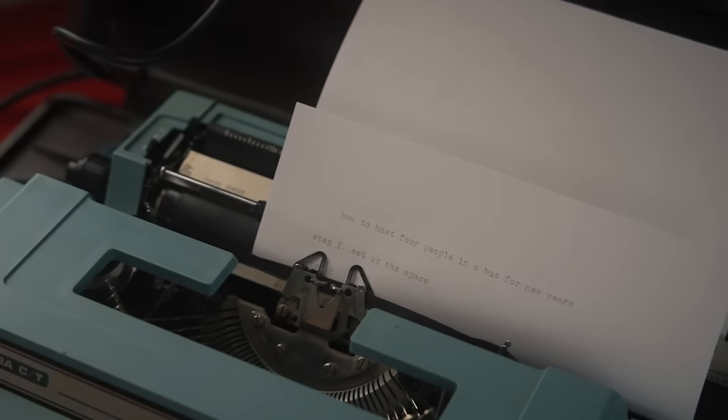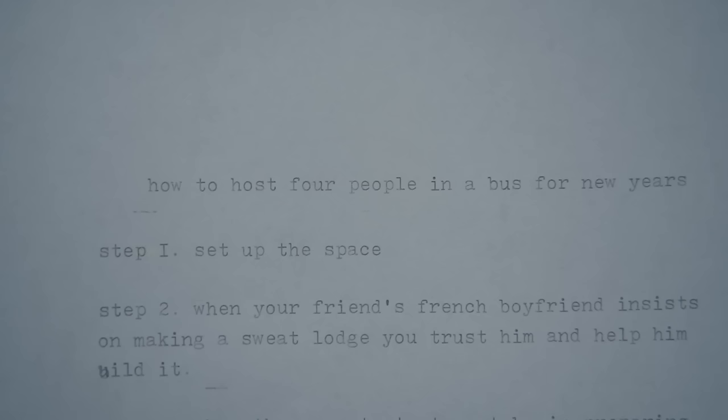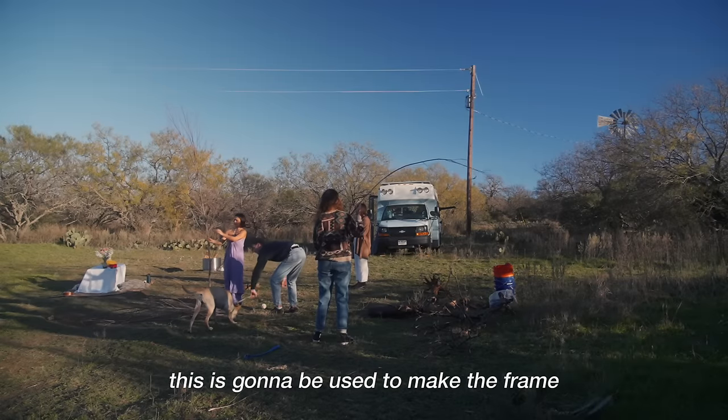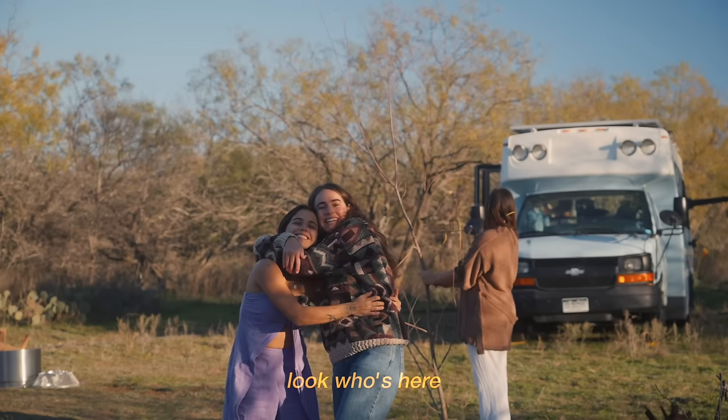Step two: when your friend's French boyfriend insists on making a sweat lodge, you trust the process and help him build it. So this is going to be used to make the frame. Look who's here — my friend!